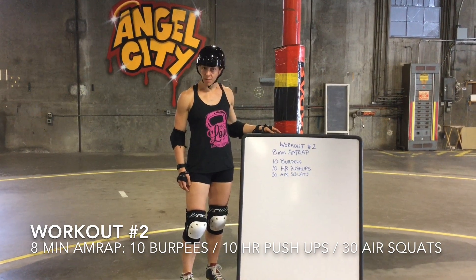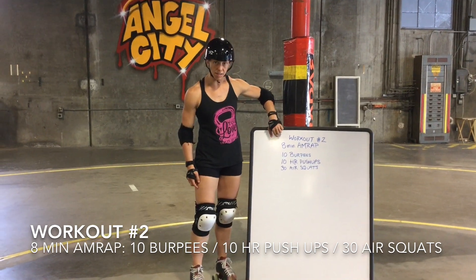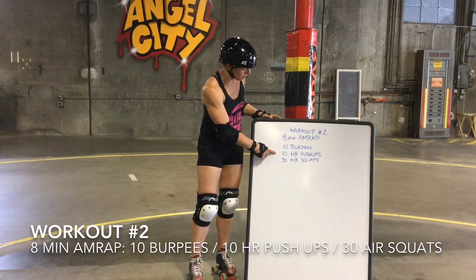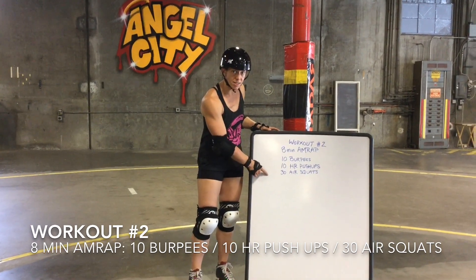Workout number two for the Angel City Fit Club Challenge is an 8-minute AMRAP — as many rounds and reps as possible in 8 minutes. You're going to start with 10 burpees, go to 10 hand-release push-ups, then 30 air squats, and then start back at the top and continue this progression until the 8 minutes is complete.